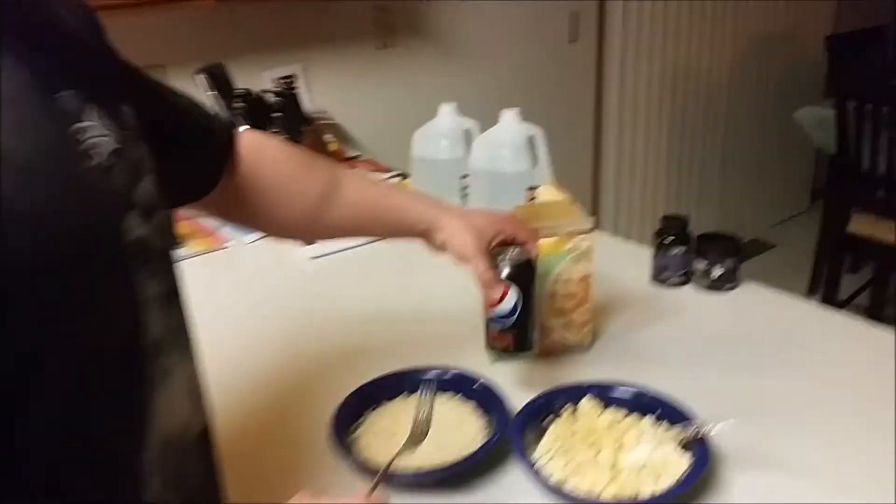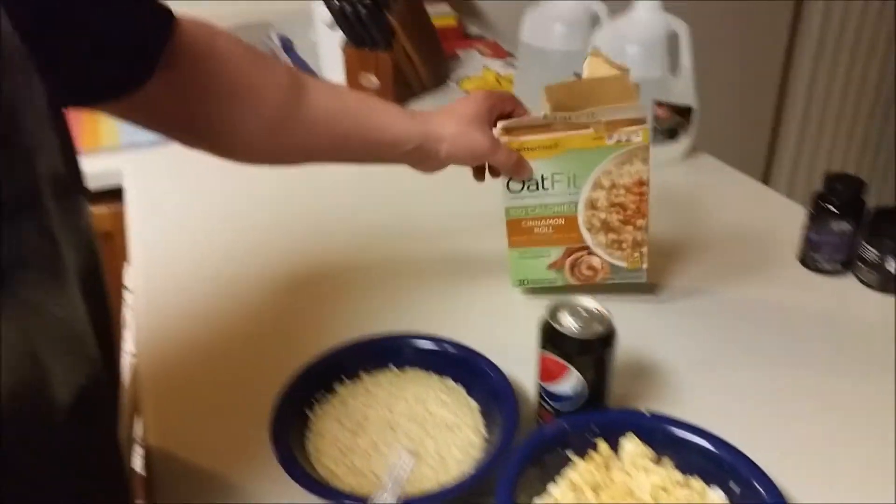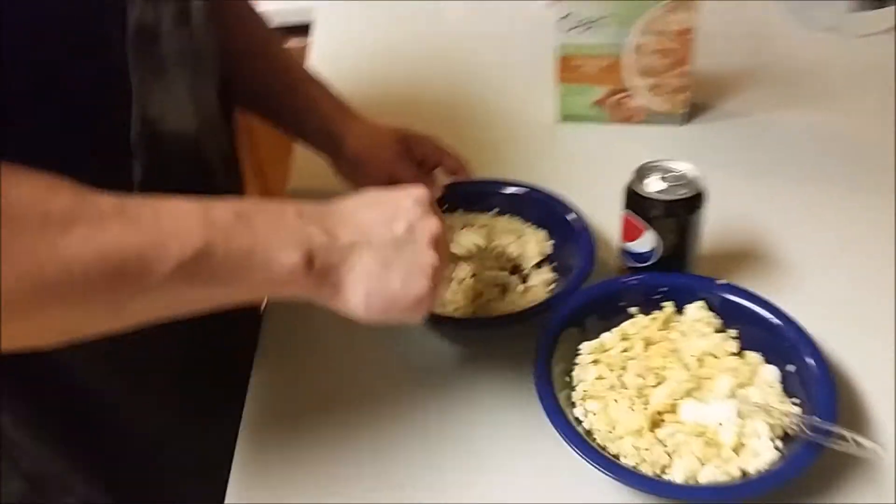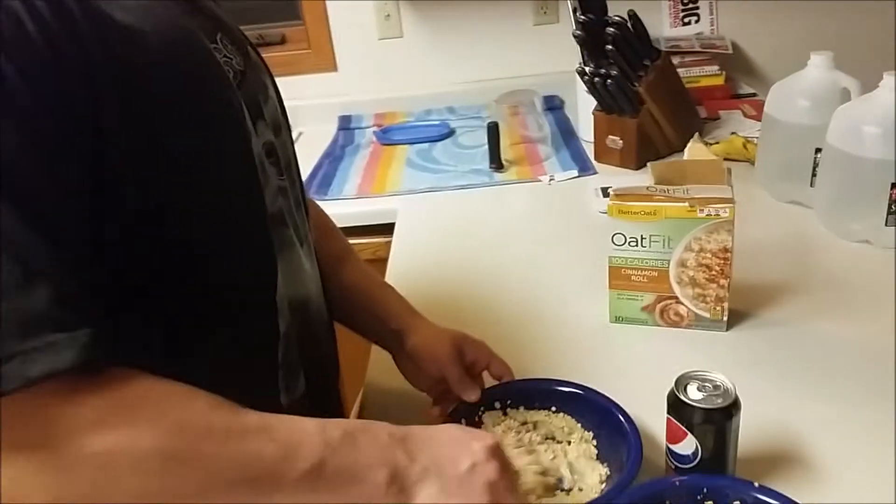This is my meal — product placement! This oatmeal smells really good. It smells like when you walk into a Cinnabon store and the person hands you your big roll and you're like, give me another one.